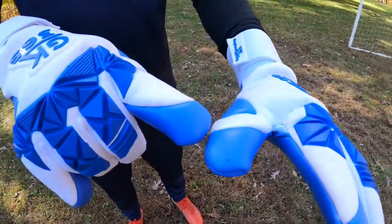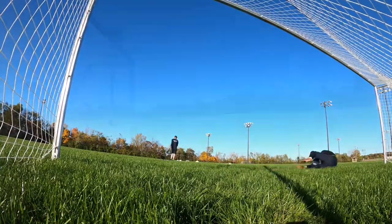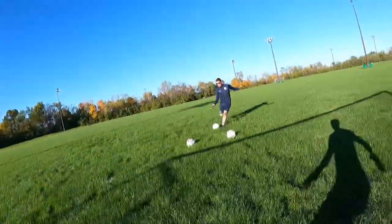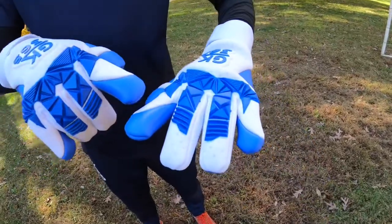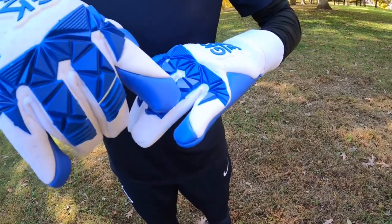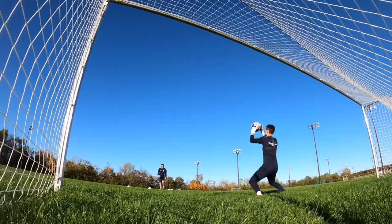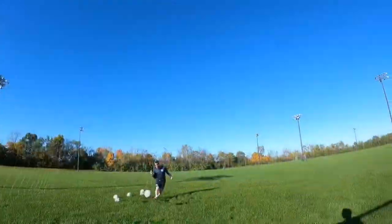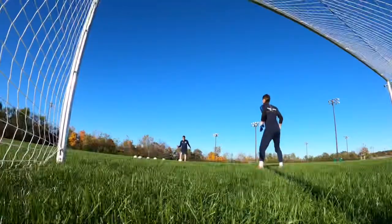Other features on this glove include a double thumb wrap, which allows more of the grippy H2O Mega Grip latex to get onto the ball and helps improve handling. Anytime you have wraps on the fingers or the thumb, that's a great feature to help improve catching and handling. The last feature is a finger wrap — we've wrapped that H2O Mega Grip on the inside of the pinky and the index finger, again looking to get more of that latex onto the ball to improve catching and handling.